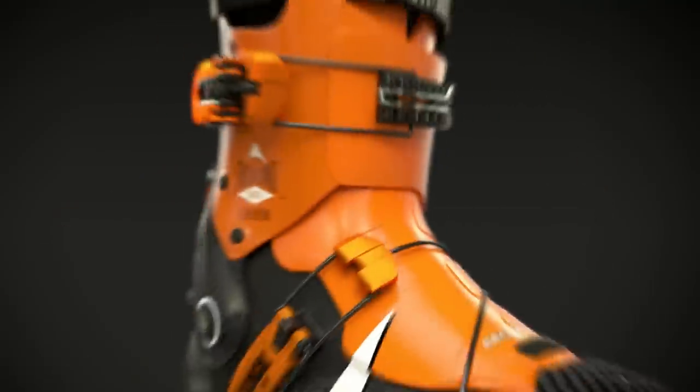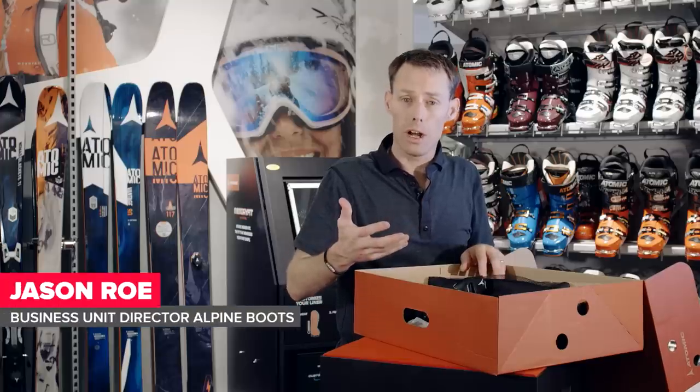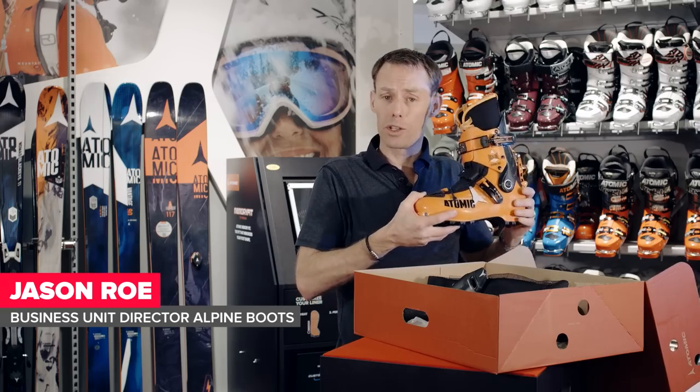Hi, my name is Jason Rowe and today I'm going to walk you through the Backland. Any tour starts off with a walk uphill, and the Backland is amazing at doing just that.